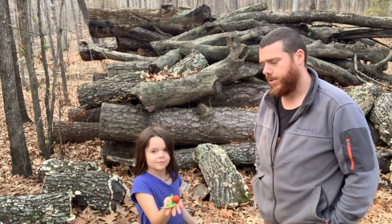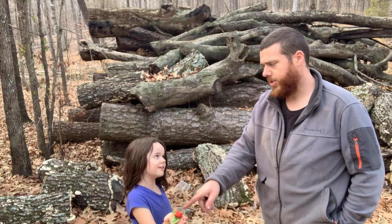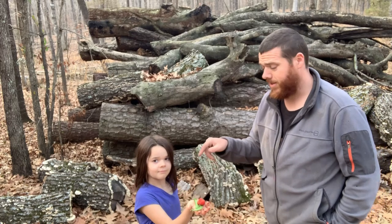She just came from the high tunnel and had to show me she found a strawberry — and what are these? Sugar snap peas. It's producing for us. This is December and she's getting peas and strawberries. It's still producing. It hasn't got below freezing in there yet.